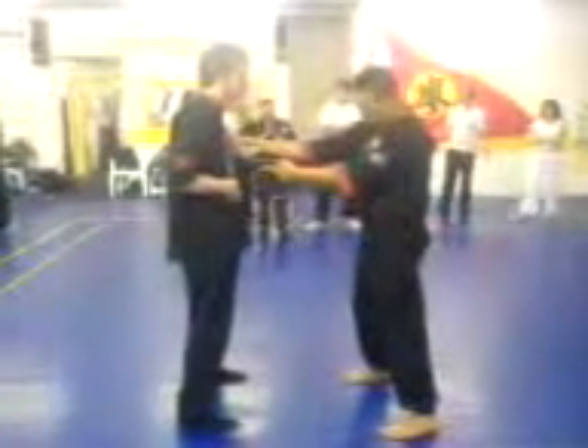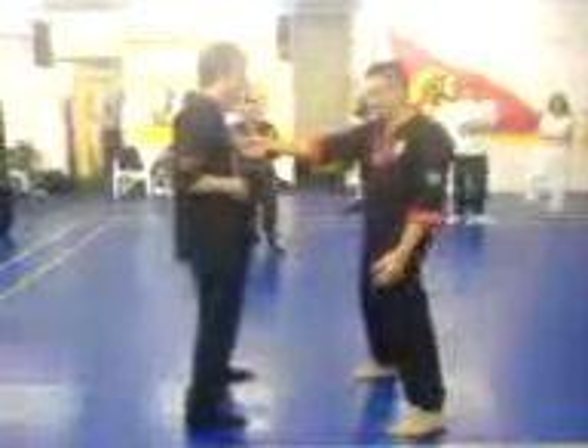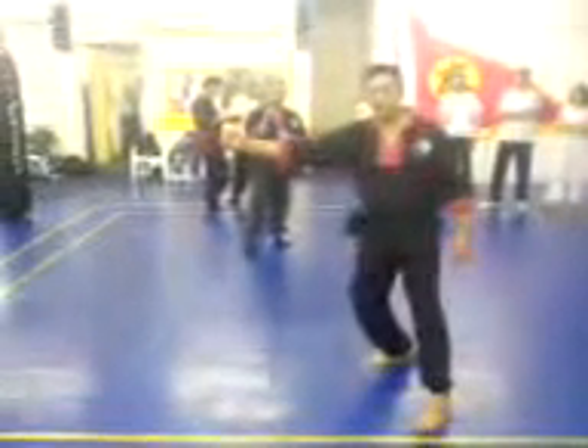I'm going to start from an inch position here, so that my hand is about only one inch from here. Now, I'm going to start from this position — if I go this way, this side.